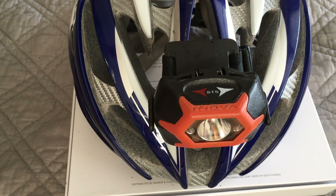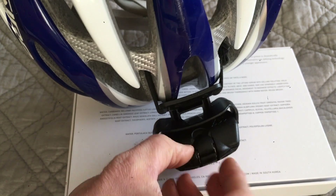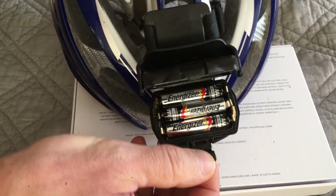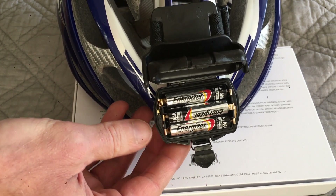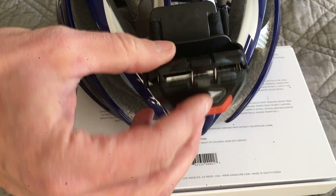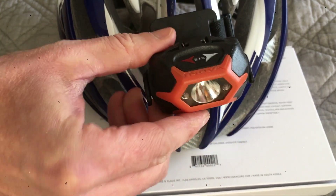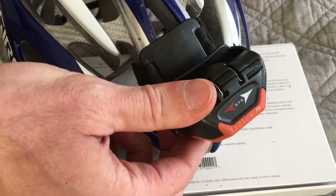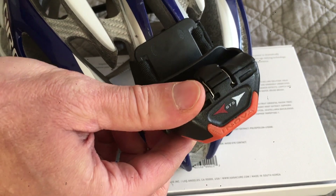Batteries are super easy to change. There's a clip here — you don't even need to remove the light from your helmet to change the batteries. Just three AAA batteries and clamp it back down. The light also swivels 50 degrees so you can make sure it's aimed properly at the road or wherever you want it to be.